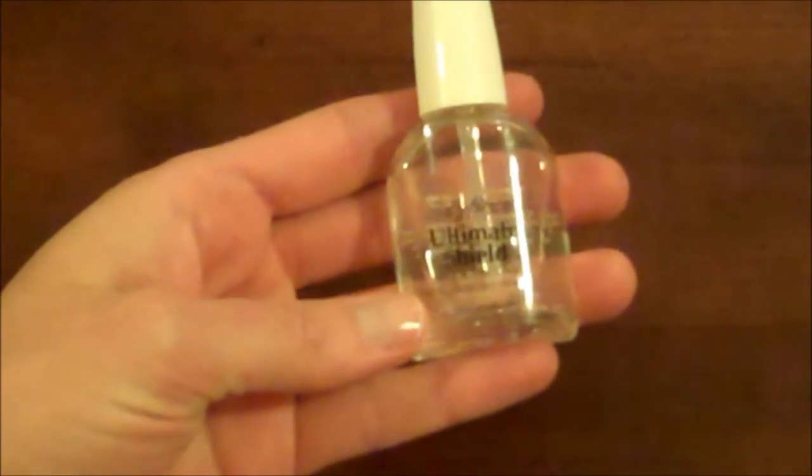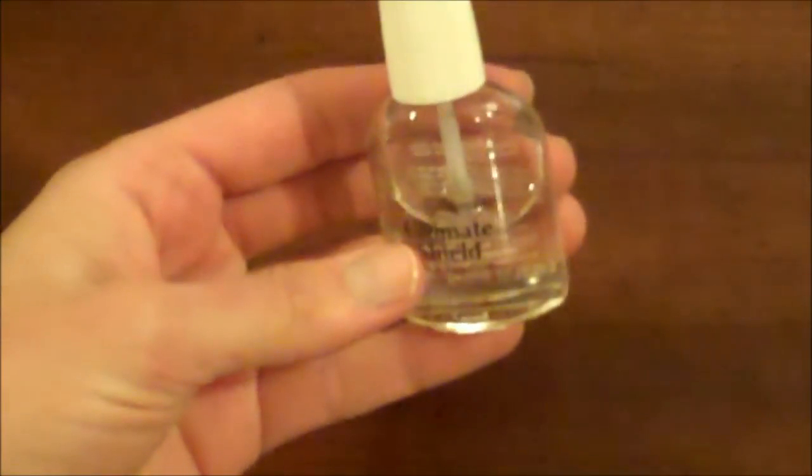The first thing you want to do is apply your base coat. You never want to go without a base coat — it will help your nail polish last longer.